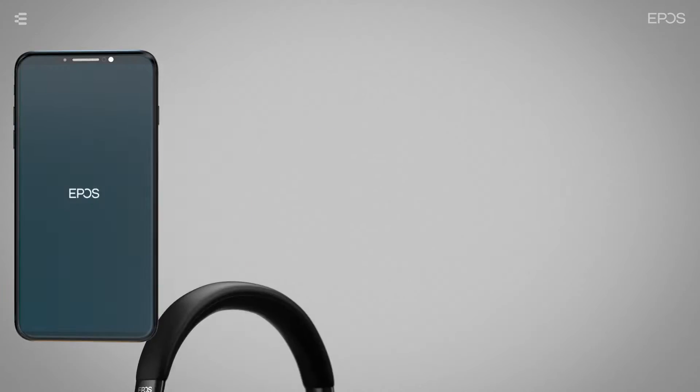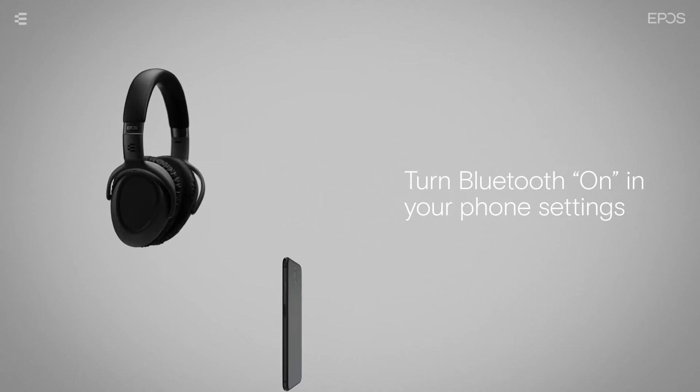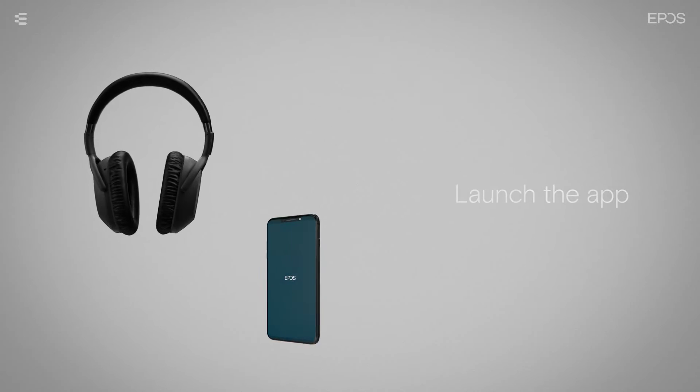To use your EPOS headset with the EPOS Connect app, simply turn Bluetooth on in your phone settings, then launch the app.